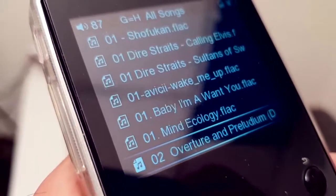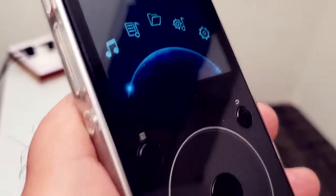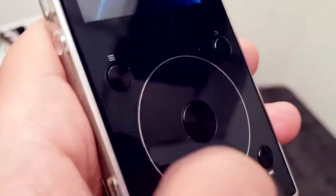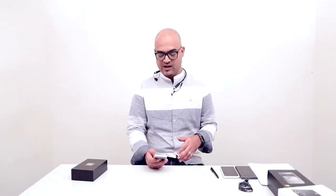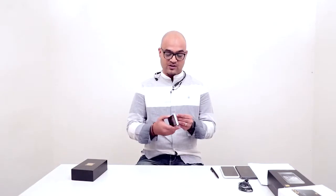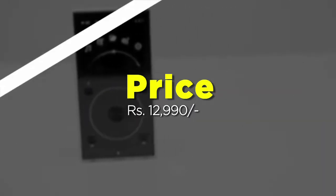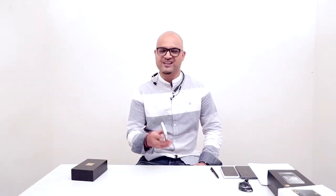The bass goes deep, the mids are clear and crisp, and the overall sound quality is really good. It supports up to 192kHz and 32-bit audio formats, so make sure you have good audio files to get the best experience. It's priced at around 12,090 rupees, though you can find better deals online.